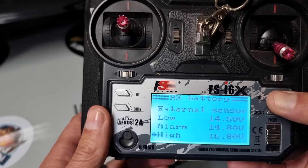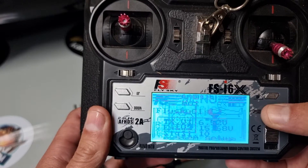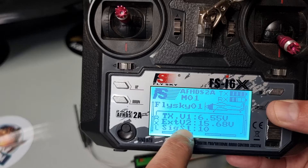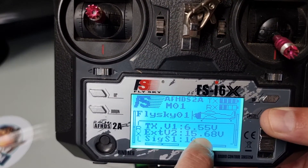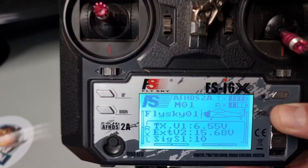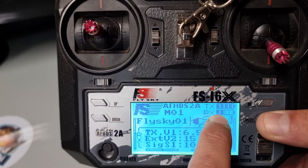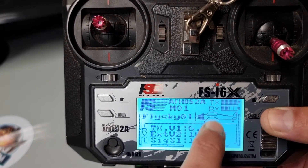These are my parameters and I'm happy with them, so I'm going to hold cancel. Going out now, those are what we've set up, and there's my battery voltage. My battery is in storage so it's not fully charged and therefore not showing full. That's how you monitor it — when it gets to 14.8V it's close to flat, and when you drop below that it's going to start alarming.